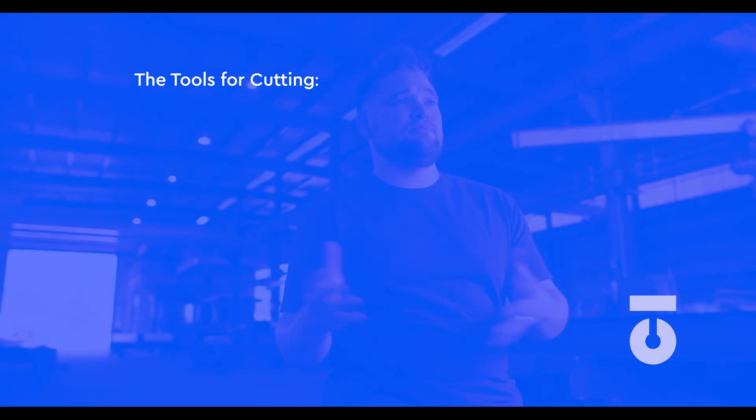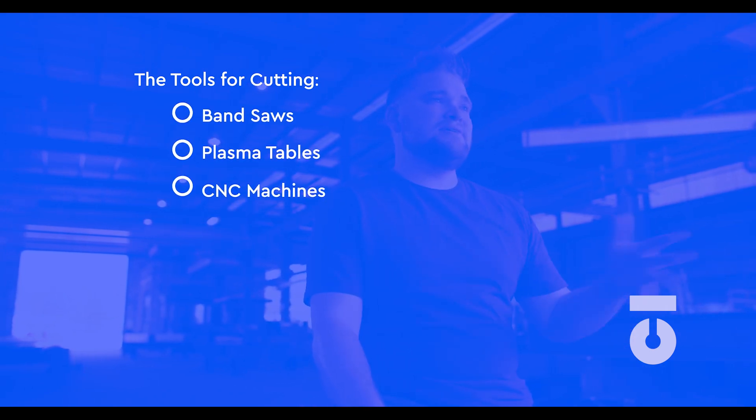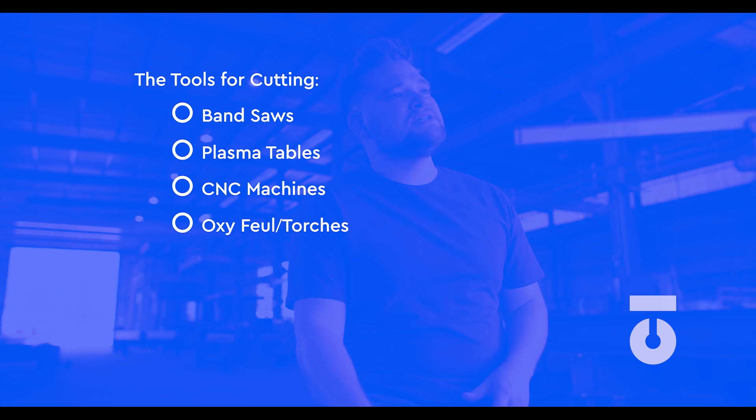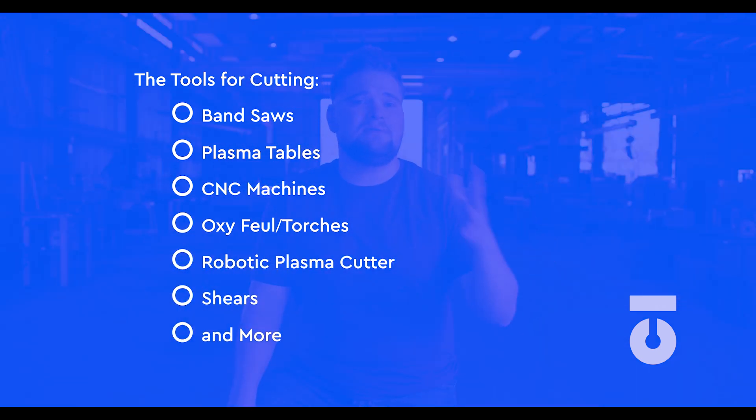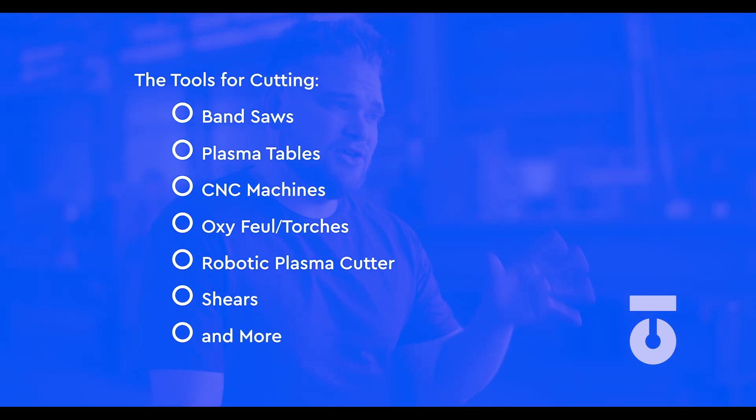What tools do we use in the shop for cutting and processing members and parts? We can use bandsaws, plasma tables, CNC machines, oxy-fuel torches, robotic plasma cutters, shears, and more. In most modern fabrication shops, the use of CNC machines are becoming more prevalent, and yes, still require a knowledgeable ironworker to input data. However, the trusty bandsaw is still very prevalent.